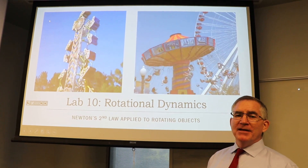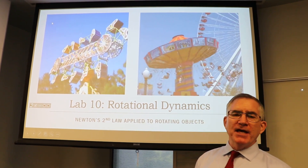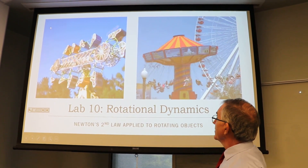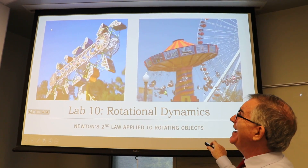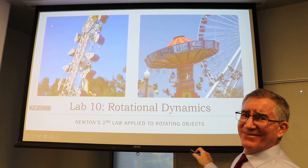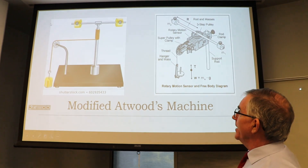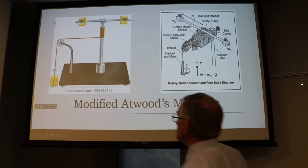We're back for the experimental part of Lab 10 - rotational dynamics, rigid body. By the way, I hate this kind of ride - it's nasty - but some of you like it, so go for it. Just don't have six corn dogs before you get on. Anyway, this is a picture from Shutterstock that shows you a little bit better what the setup looks like.